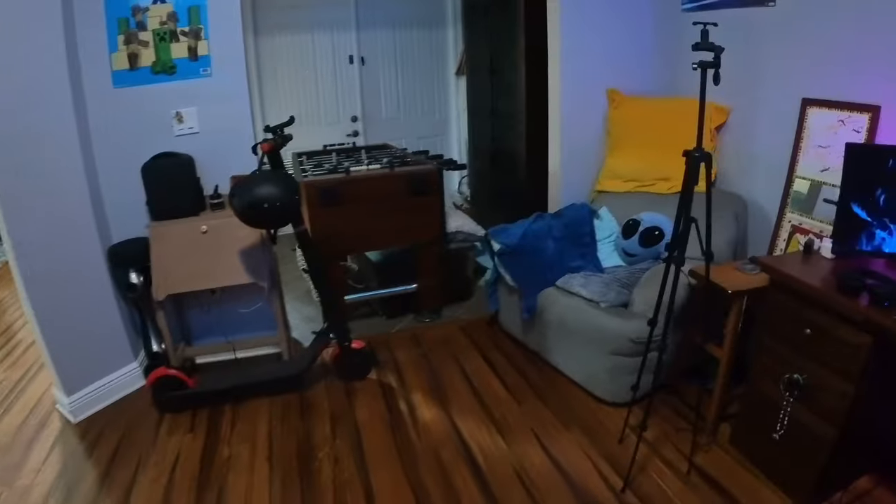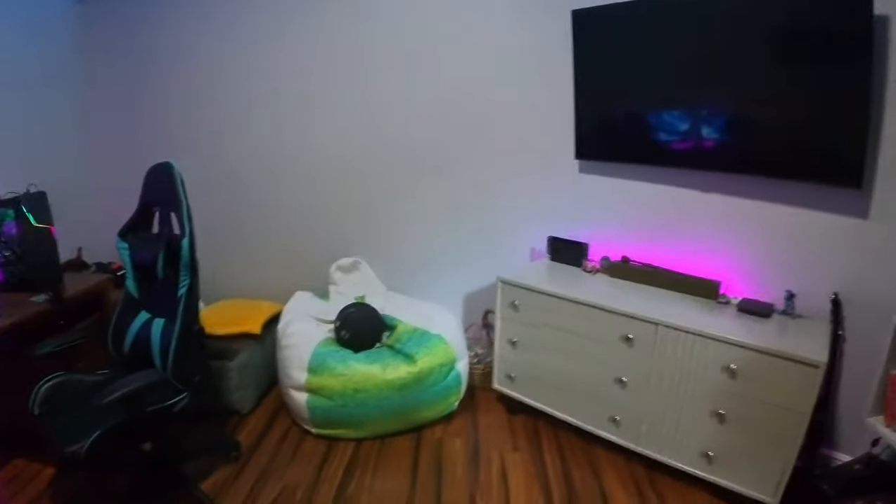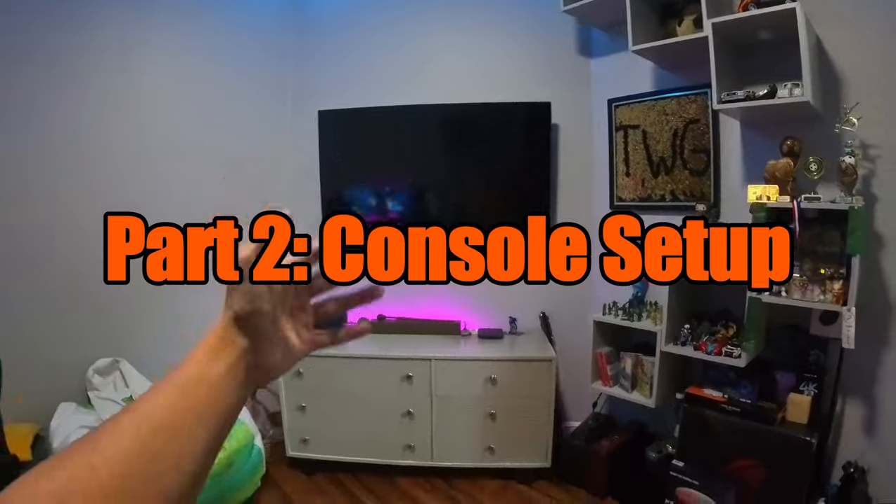This is my mask that I usually use — today I'm just gonna be blurring out my face. That pretty much wraps it up for all of the miscellaneous items in my room, and now we're going to be showing you the console setup right here.